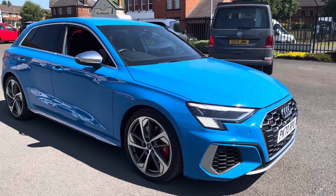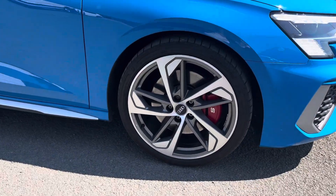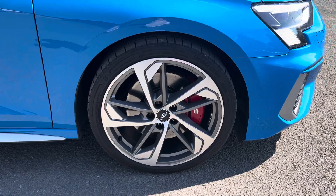As you can see, it has got front parking sensors, LED lights, and it does come with the 19 inch diamond cut Audi Sport alloy wheels.